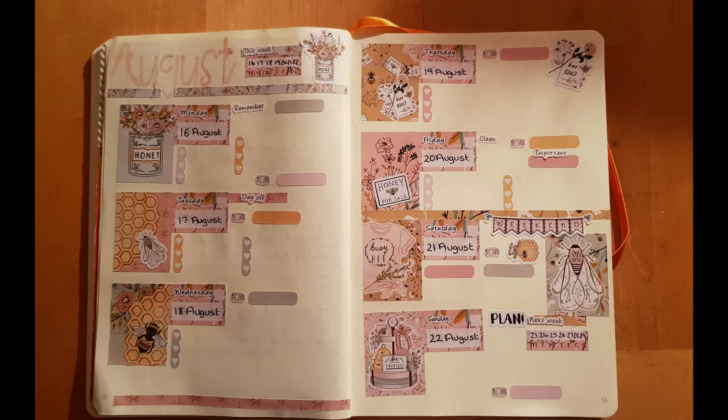Hello, today I've come on to share last week's planner spread, from the 16th to the 22nd. I've used the Be Happy kit from Fab Planner Print, and I will link to their shop below.